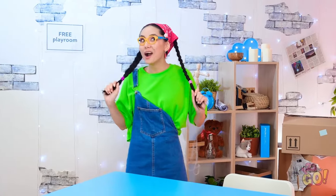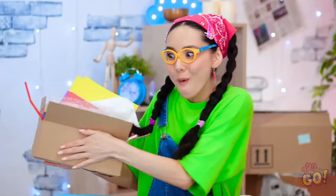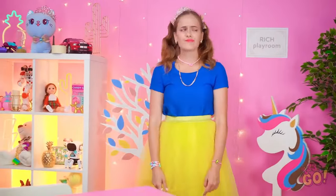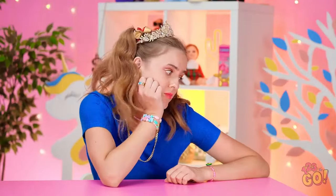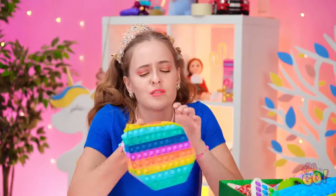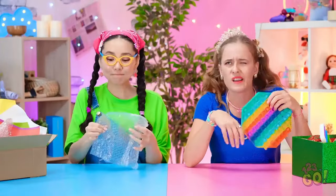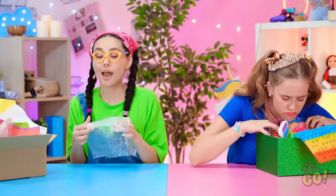Wow! Look at this amazing playroom! Look at this box of toys! I love popping bubble wrap! This playroom is so dull! What's in this box? Pop it? Boring. I guess there's nothing else fun to do. You wanna play with my bubble wrap? No thanks. There's gotta be something in this box.